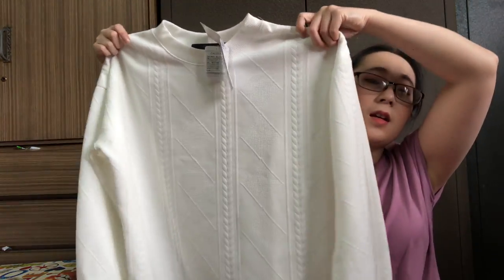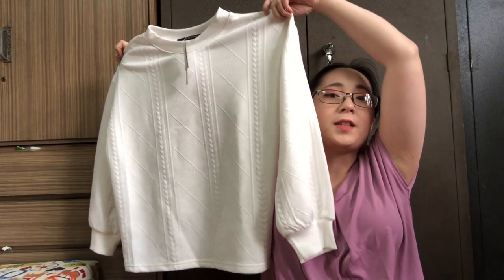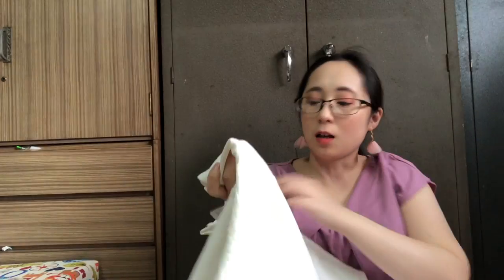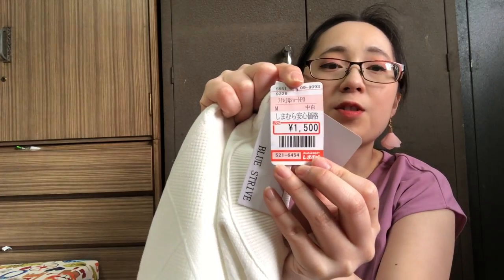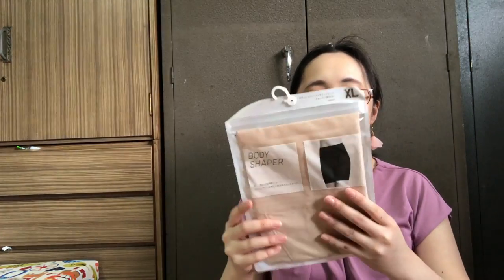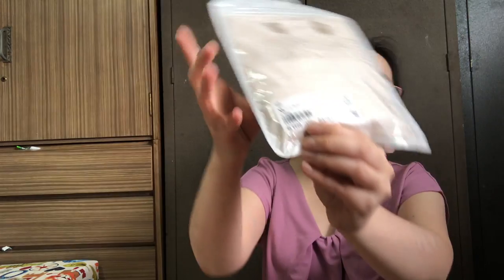One of the fashion items that I got is this white knitted top. This looks so elegant. It's priced at 1500 yen. Next that I got is Uniqlo Body Shaper. This costs only 990 yen.